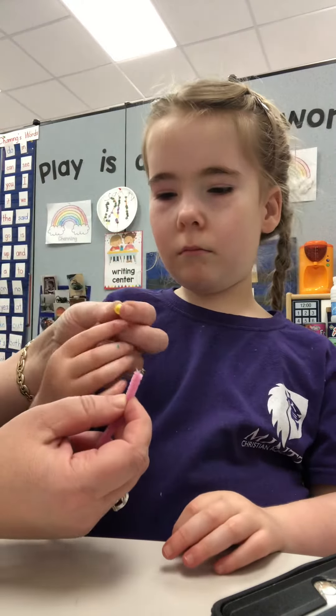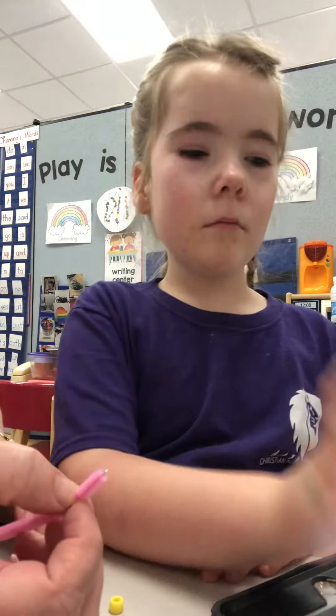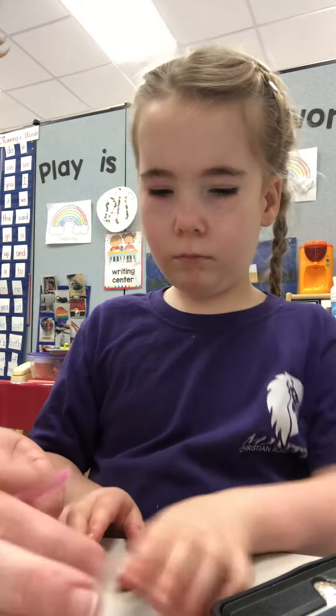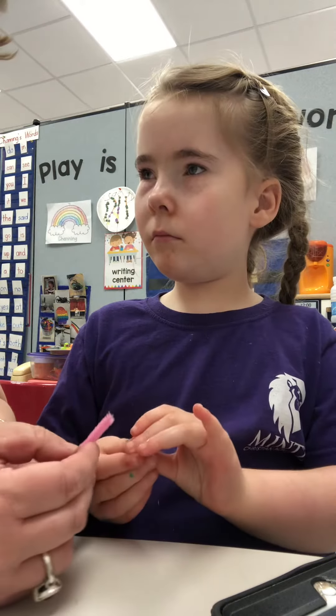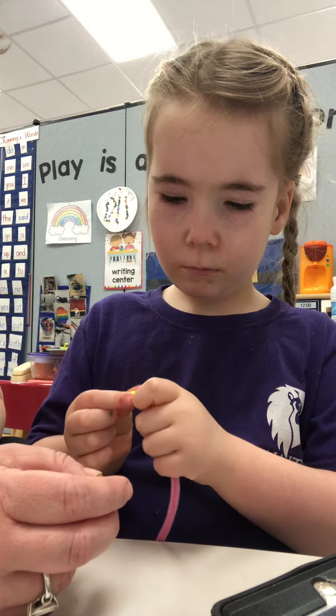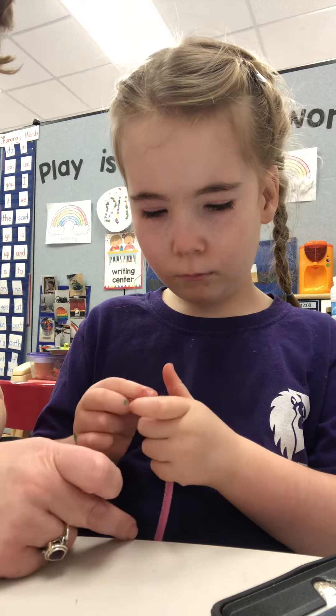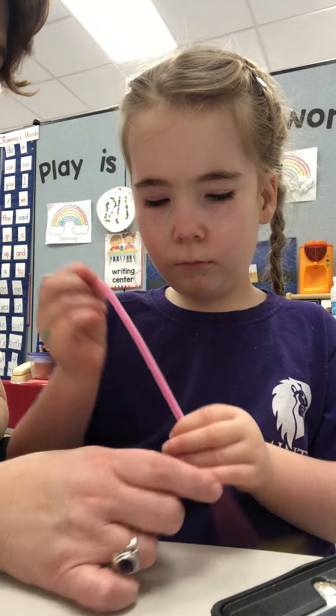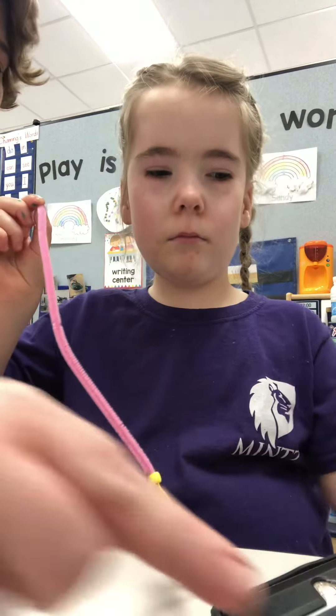You ready to count? I'll put this down. One. That's right. Start with one. Very good. It's okay. Now you hold it. Good. Good. All right. So that's one. One. All right, let's put another one up there.